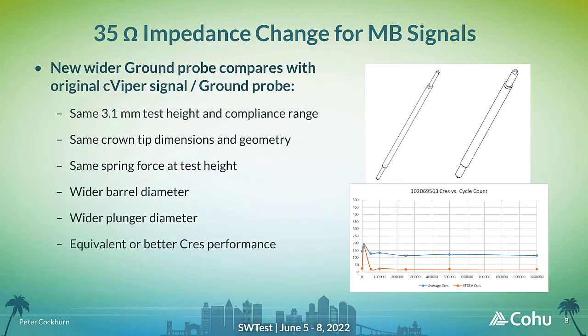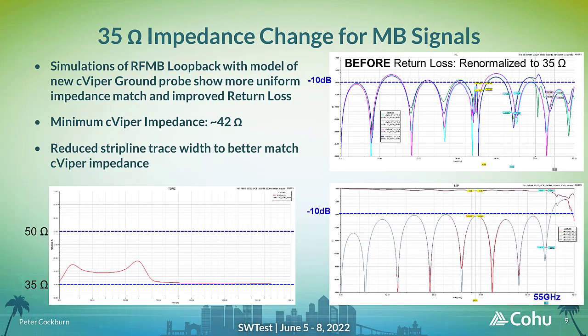A new ground probe was designed and built to match several key parameters of the original signal probe, including test height, spring force at test height, and crown tip profile where the probe touches the DUT ball. The new probe is considerably wider to reduce overall impedance in the new cross-section, and when tested for C-RES performance over time, it showed very stable results after initial cleaning of the test setup, out to 1 million cycles. Including the new probe head cross-section in the simulation model showed that return loss is now in the expected range of better than minus 10 dB. As the probe cross-section impedance was not a perfect match to 35 ohms, the PCB stripline trace geometry was adjusted to get a closer overall match.